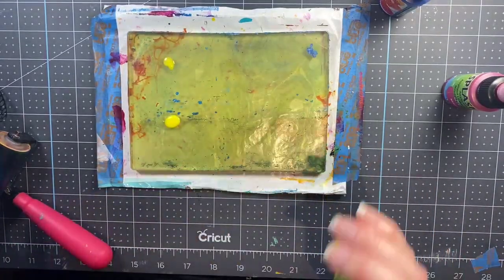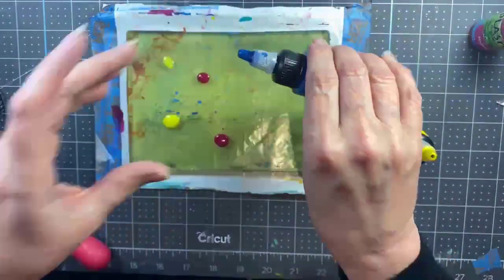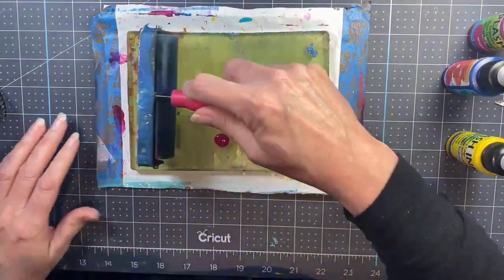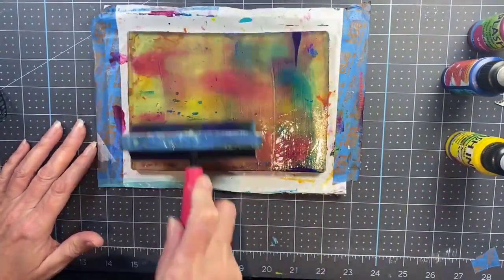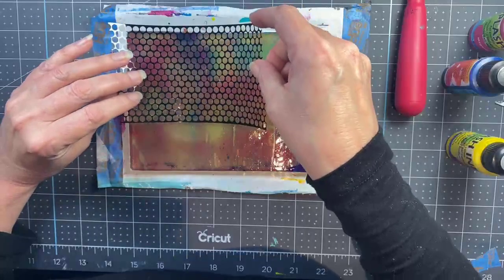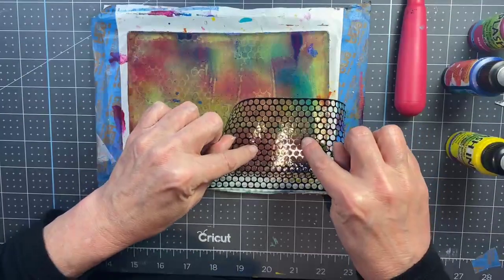I'm starting with my 5x7 gel press and I'm using some ink that is actually discontinued — my apologies about that — but I am investigating a replacement because I love these inks so much, so as soon as I get to test the ones I'm replacing them with I will let you know. Standard acrylic inks do not perform the same way that these discontinued inks do, so that's kind of a bummer, but you can do this process with anything — paint, ink — it really doesn't matter.